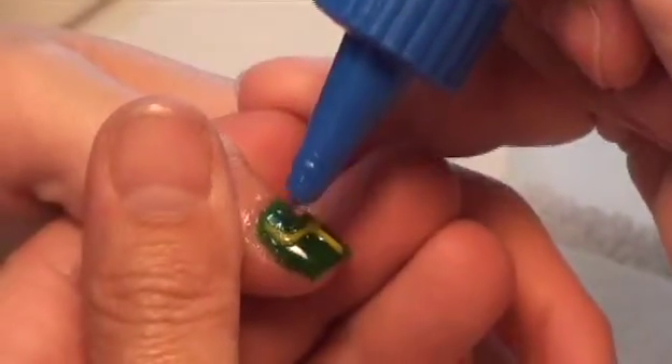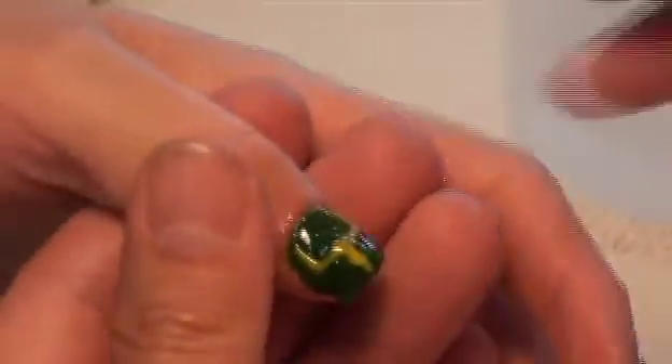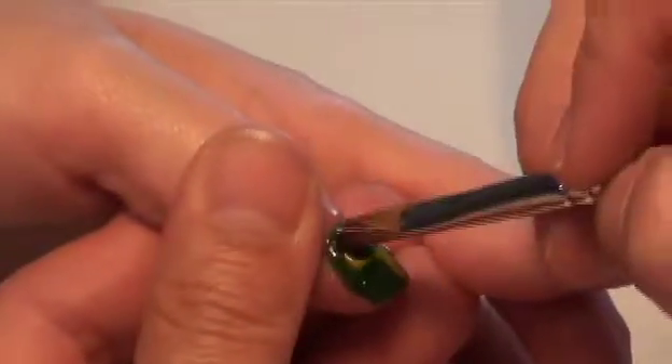Always remember to finish your work with a top coat of clear builder finish. To see more how-to videos and step-by-step nail art, follow us on Facebook and subscribe to our YouTube channel.